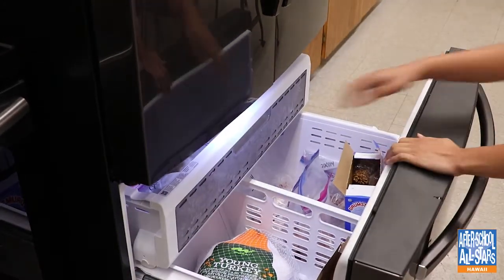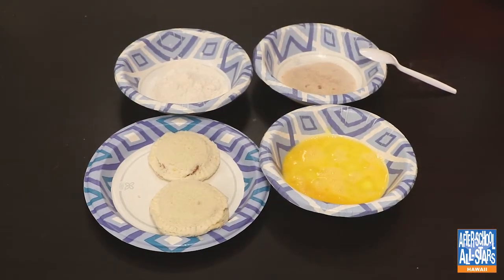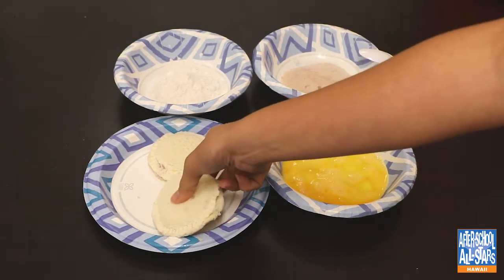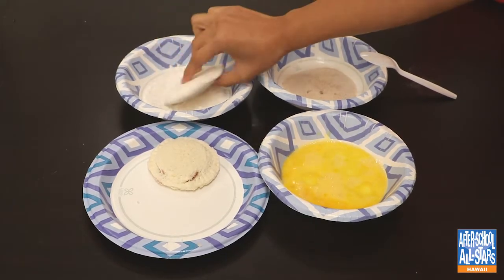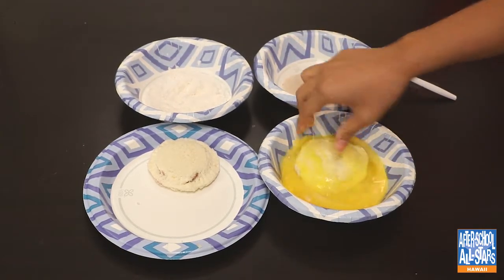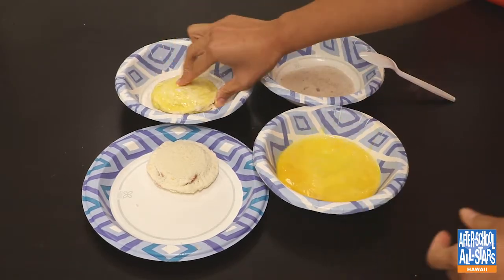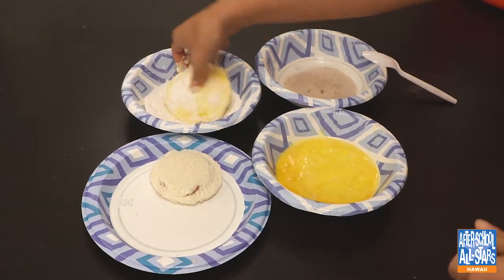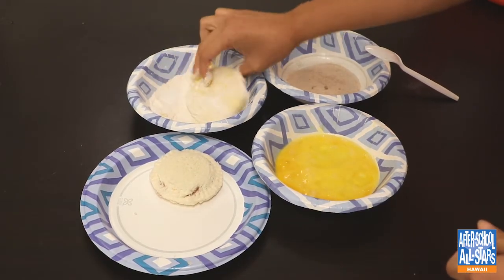Here I'm grabbing the Uncrustable that I kept in the freezer overnight. In the three bowls I have eggs, flour, and cinnamon sugar. The first thing I'm going to do is grab one of my sandwiches and drench it in flour — this allows the egg to stick better on it. After that's done, I'm going to coat it in eggs, and then one more time in flour. Make sure you coat all sides of the sandwiches so it's evenly fried.